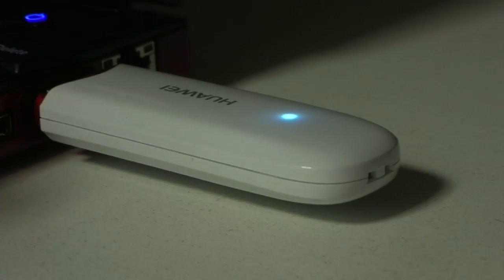The blue light there indicates that you're on a 3G network. If you're on a 2G one you get a green light, and when it's acquiring it's flashing at you. So you always know what sort of speeds to expect. You get download speeds of up to 7.2 megabits per second, and upload at 5.76 — not too bad at all.